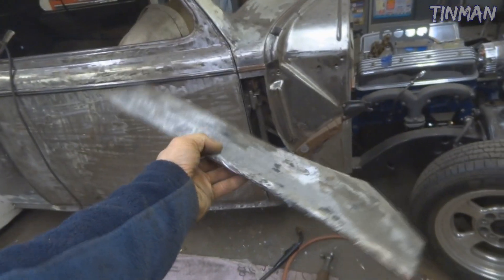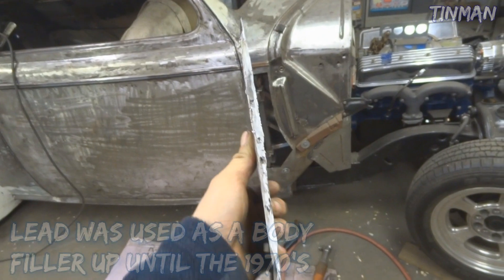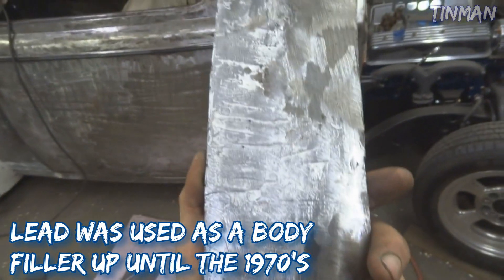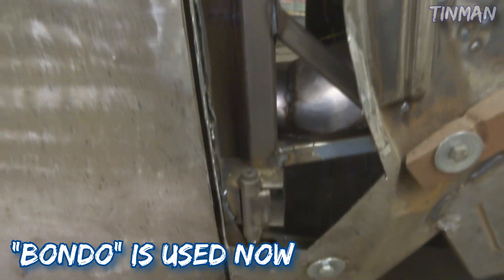Today on Tin Man's Garage we're going to go through and make a basic patch panel out of some 18 gauge steel. Here is the panel piece that I cut out - I knew it was going to be full of lead, and that's the main reason why I cut it out. I didn't know how much was there and it needed some work, so I just cut it out and I'm going to make a new one.